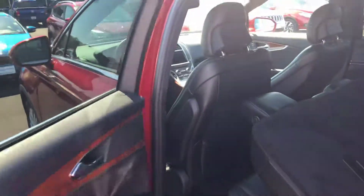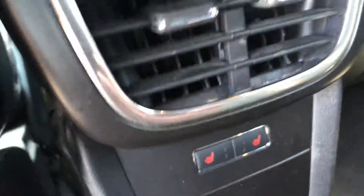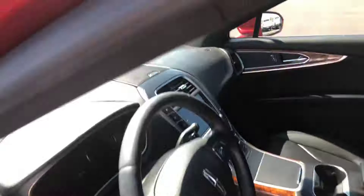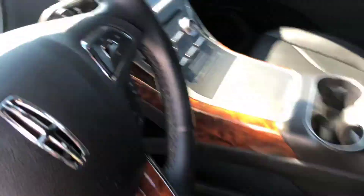Okay, take a look at the interior. You see the leather. You do have rear heated seats as well — notice those controls. Dark interior. See the wood grain on the door and on the side of the center console.